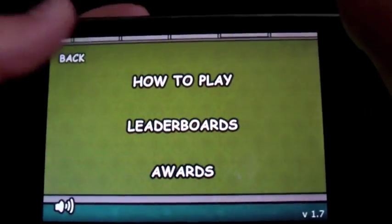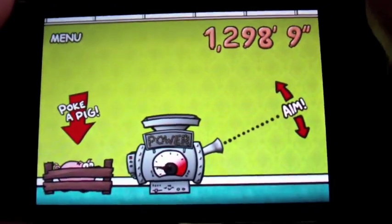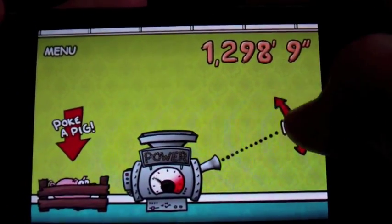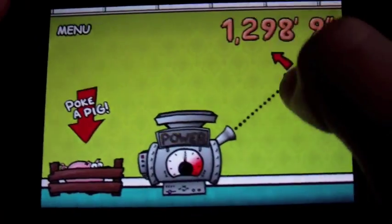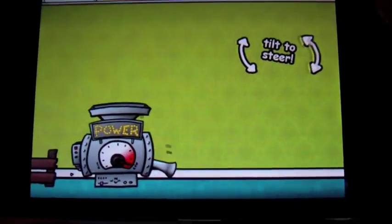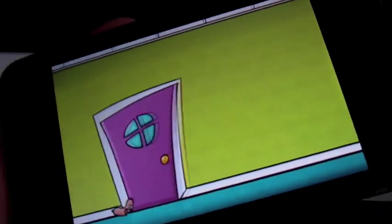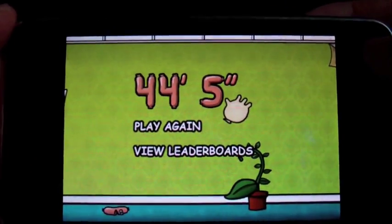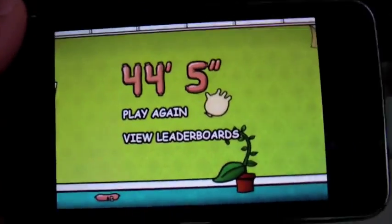Leaderboards and awards. It's a very simple game, nice music, cartoony graphics, fun, addictive. You really just want to fire a hot dog at the ground. So there you go. Thanks for watching. This is MacTouchPod, over and out.